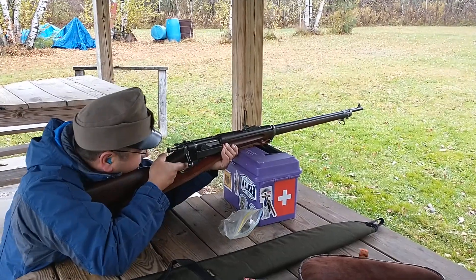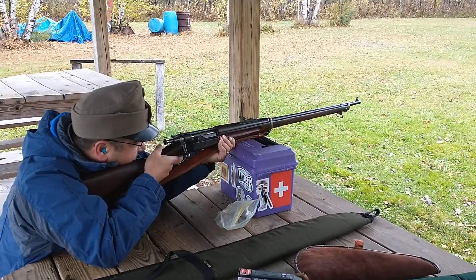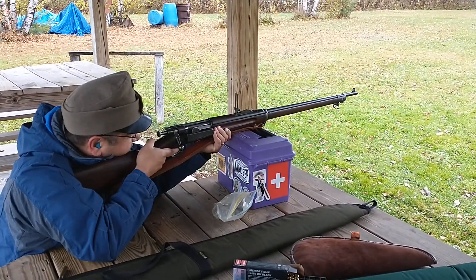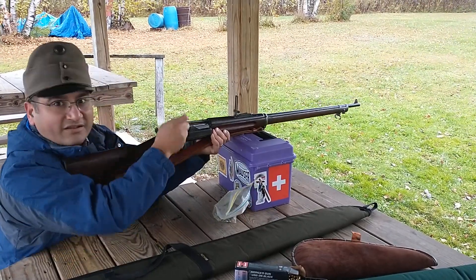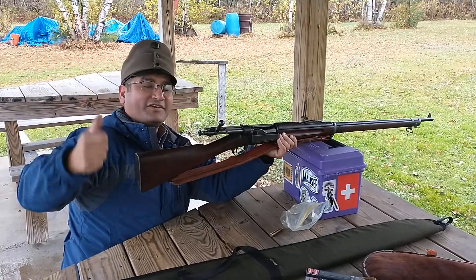Too easy. One ties with the Krag. I love my Krag. There you go.